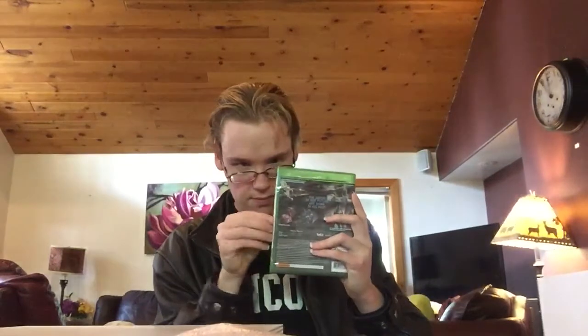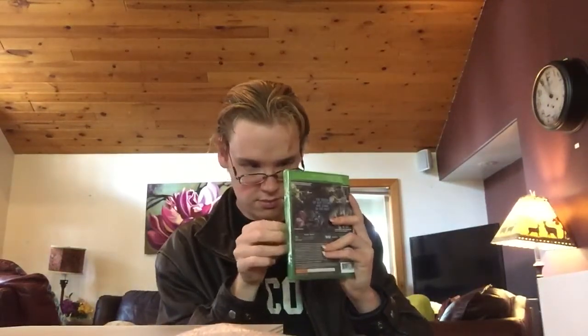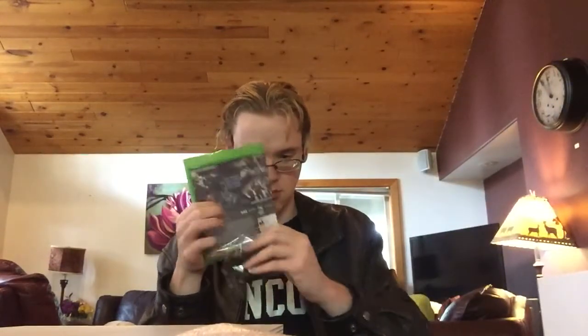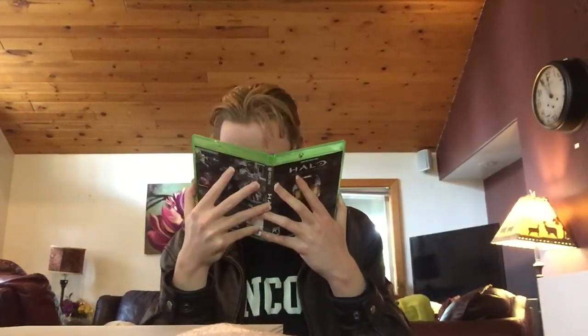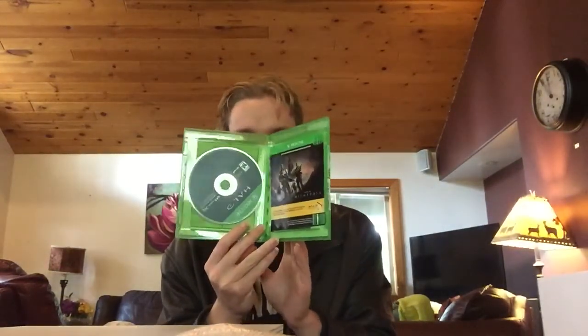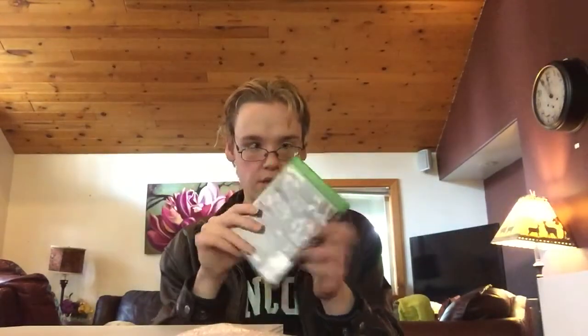This is a really nice box opener. Let's see what comes inside here — we get one disc of Halo: Master Chief Collection. Very cool.